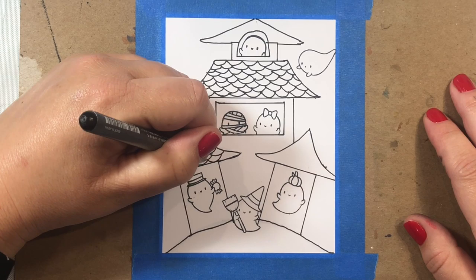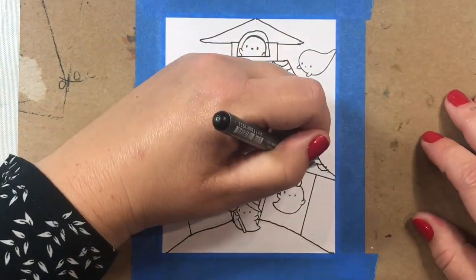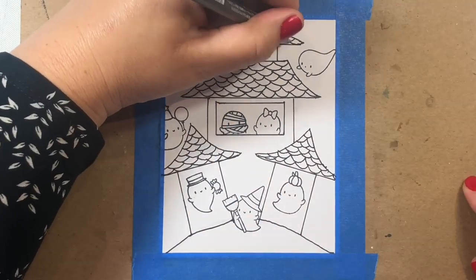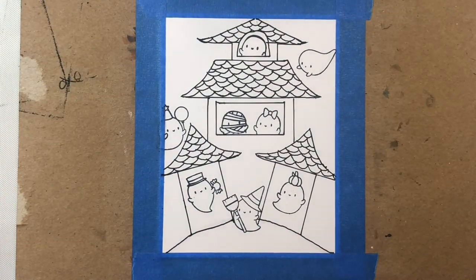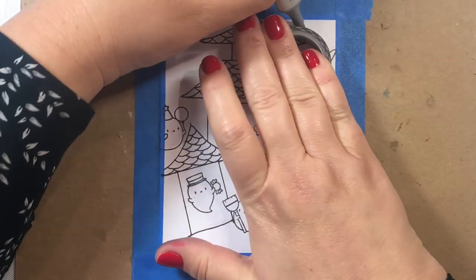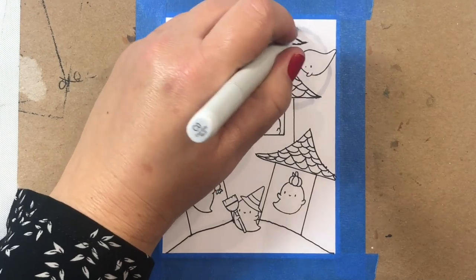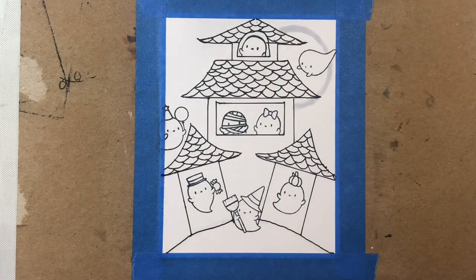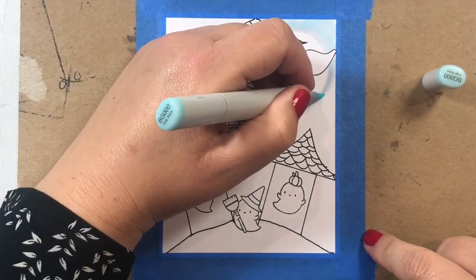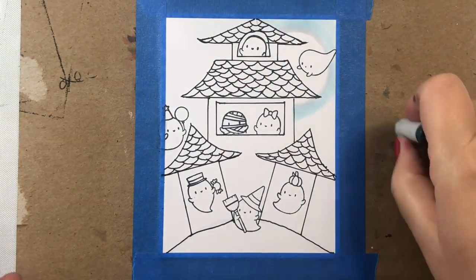I'm going to speed up a little since you get the gist of it now. Once we're done drawing the shingles, we're going to start on the background. I'm going to draw a moon in the upper right-hand corner using my washi tape as a round guide — it's about an inch and a half. An inch-and-a-half or two-inch circle punch would work, or any small round object nearby that you could trace.